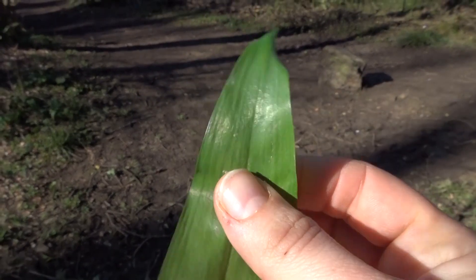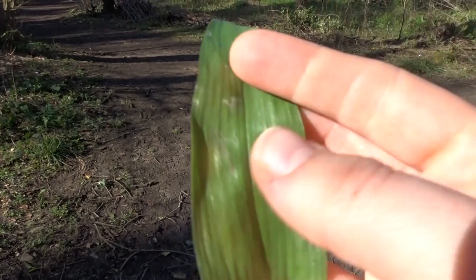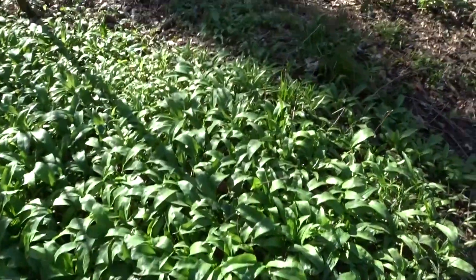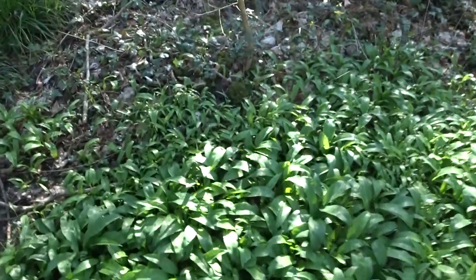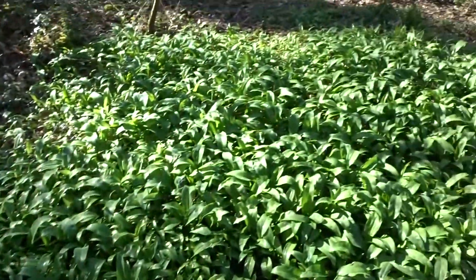You should really avoid bluebells because people do tend to mix these up. If you're not sure the garlic smell is coming through, you could give it a crush, give it a sniff, and you could really be able to tell. It grows like this — usually all clustered together because it grows and spreads quite well.